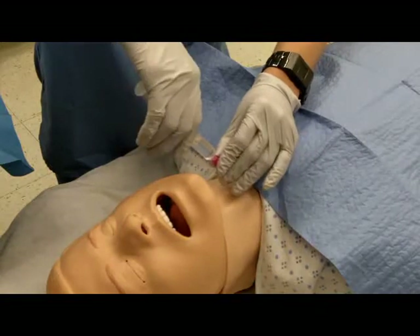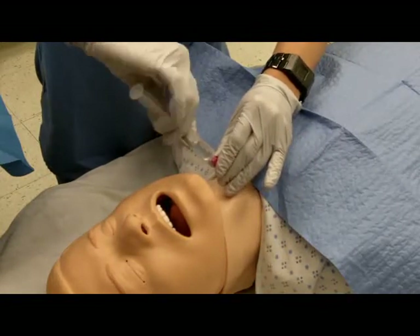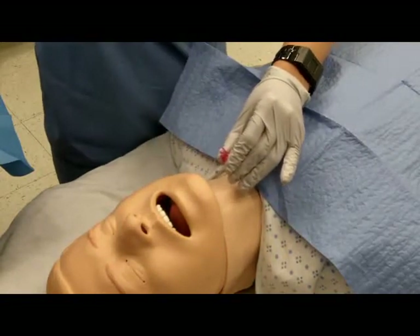When bubbles are seen in the syringe, remove the syringe, leaving the needle in the trachea.